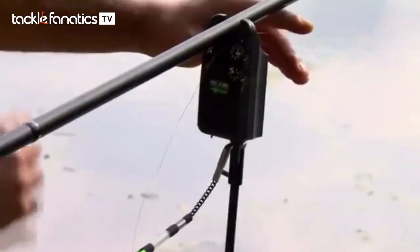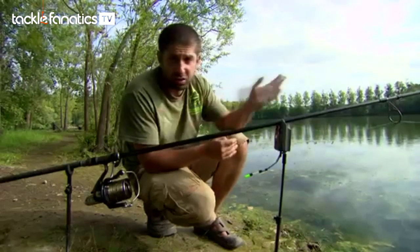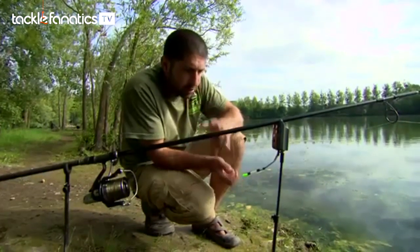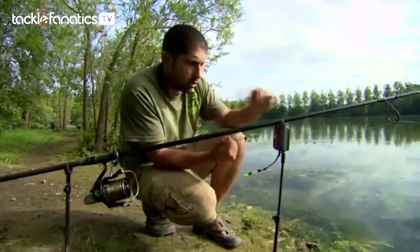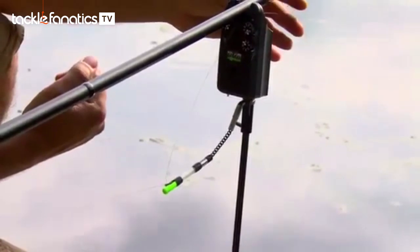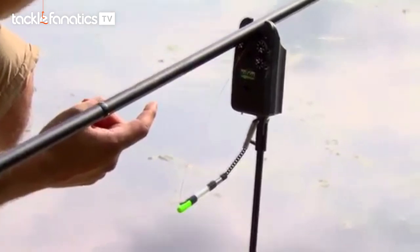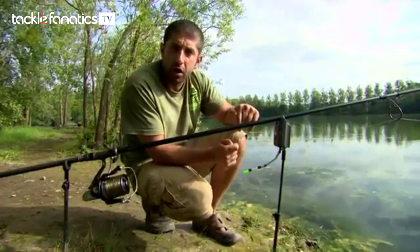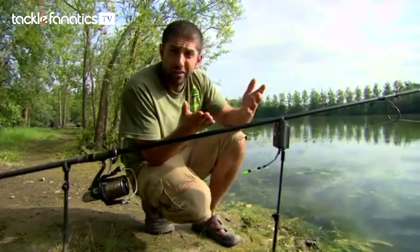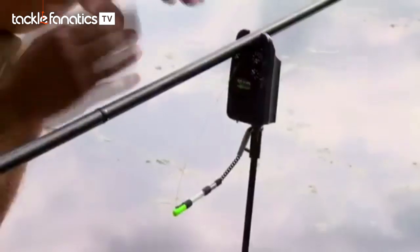So now what you've actually got is it looking quite unorthodox because the bobbin is almost running parallel to the floor, but it makes it so sensitive. Because normally with a slack line you won't get any sort of registration unless there's a fish on. But this way, because the line's caught in that clip, it's giving resistance from this side of the alarm and with just barely any movement — like that is probably 2mm movement — with the sensitivity on the Delkimon Plus and just one, I'm still getting a fair bit of indication. So if fish are in the swim and I'm getting the odd liner or they've got away with it, then I'm going to know everything that's going on, and that is all thanks to the stow.